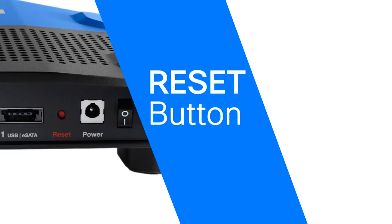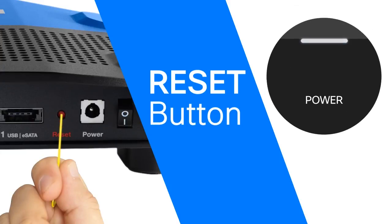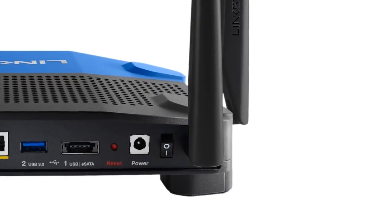The reset button allows you to reset the router to its factory defaults. Press and hold the reset button for 10 seconds, or until the power LED starts flashing, to reset the router to factory settings.